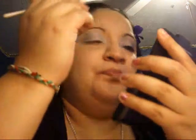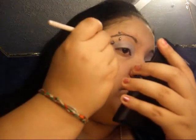Next, you're going to grab a crease brush — a defining one. This is the E.L.F. defining eye brush. I'm going to use it for my crease using this purple color. The instructions say to use it on your crease, so I'm going to put that on my crease right now.